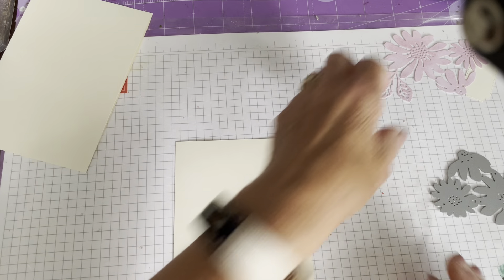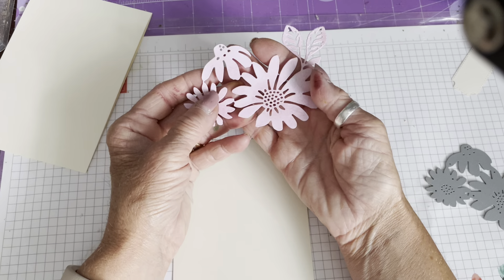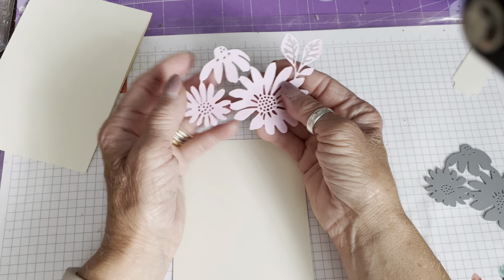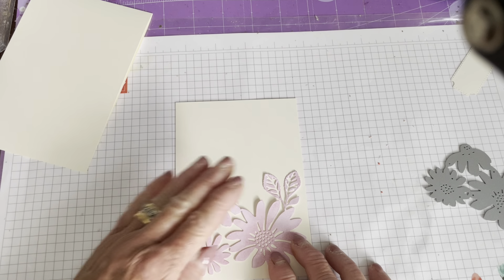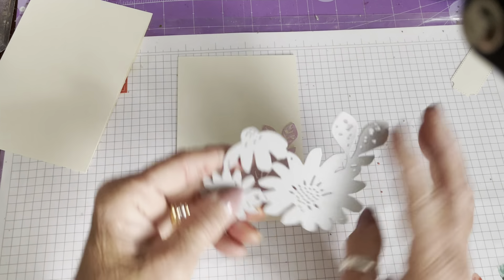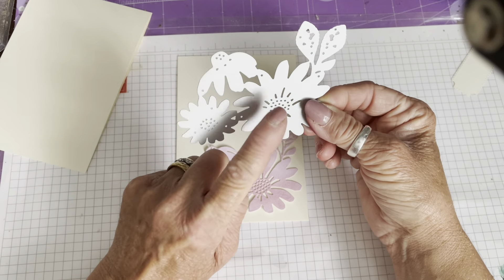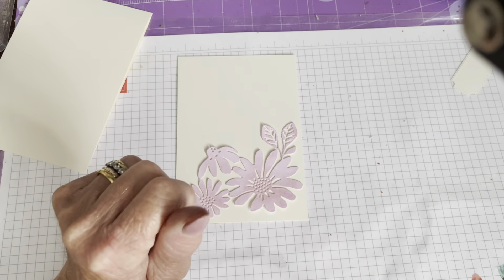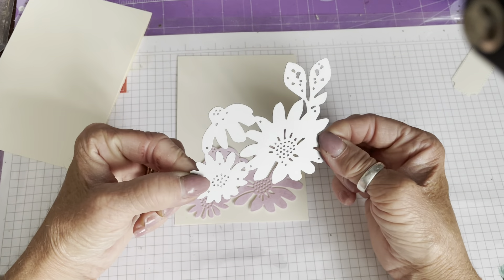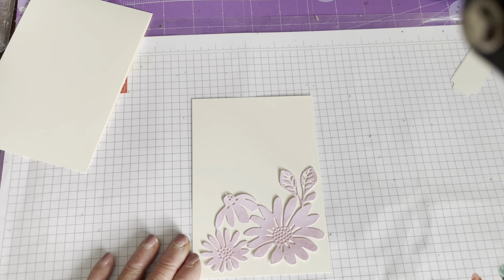We're going to work on this matte piece. You might be sitting there thinking it looks like it's going to be a boring card — it isn't, hopefully! What we're going to do is use this die cut as a stencil or a mask. I love using stencils for backgrounds, and Stampin' Up! lately have been very good to us giving us dies that can be used to make our own masks. I've cut this out of a piece of scrap white card — I didn't want to waste my good stuff.